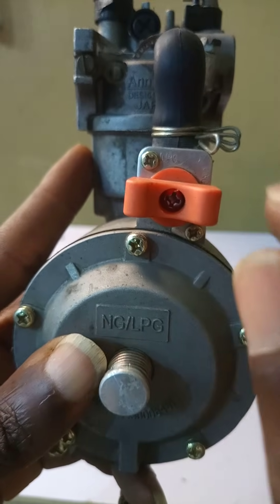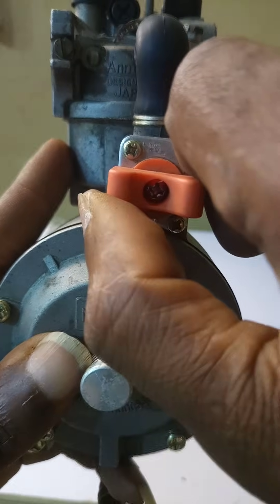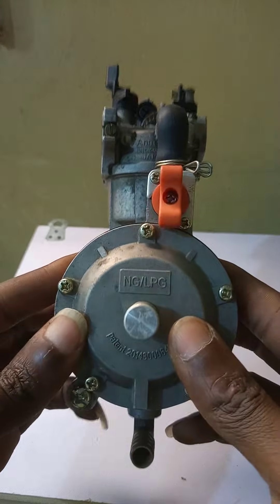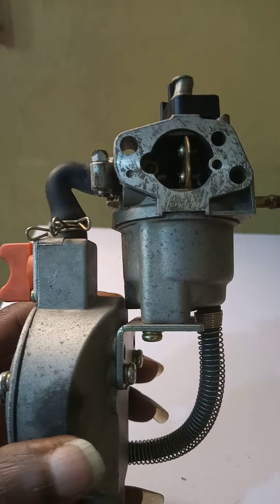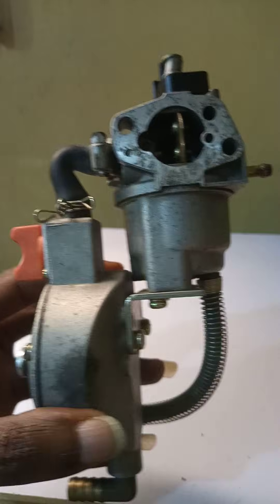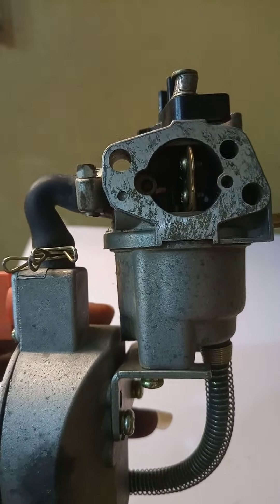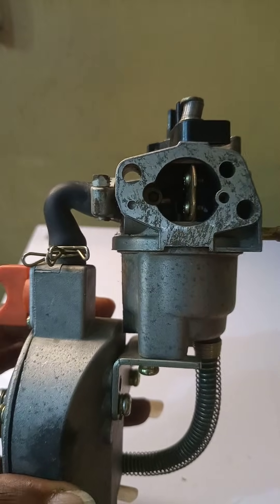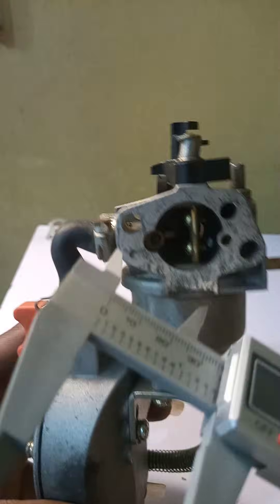Pay attention to the type of fuel you are using and know where to turn the valve accordingly. For LPG, which is cooking gas, you turn it straight up. This conversion kit comes in different sizes, so for those who want to buy online and don't know the size to go for, here is a quick guide. Some sellers will specify the generator kilowatt rating, and others will also provide the aperture measurement of the carburetor.